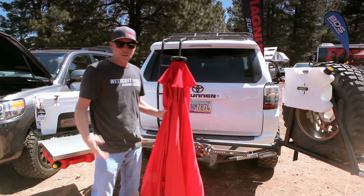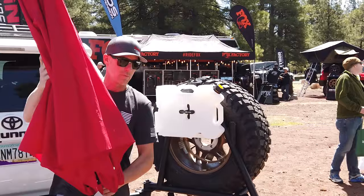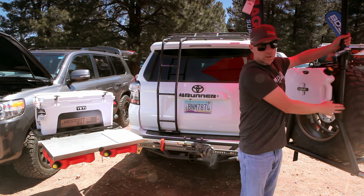Another one of the things we have going on with this rack — again, another standard mount. You can see this tube here. We have it for different accessories. One of the accessories just happens to be our shade. And we have another locking pin that goes into that to keep it secure.